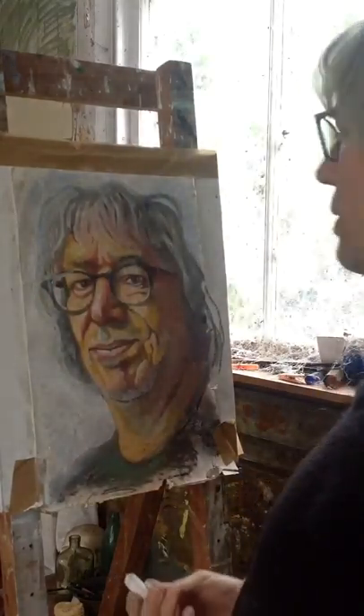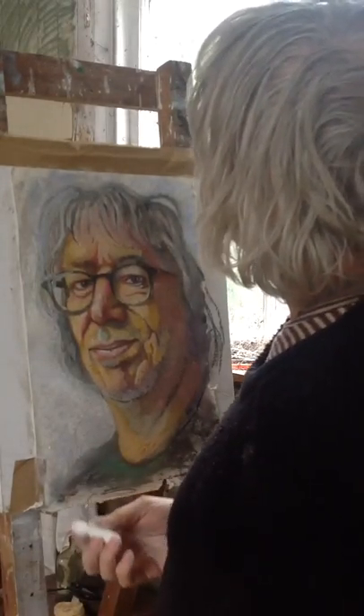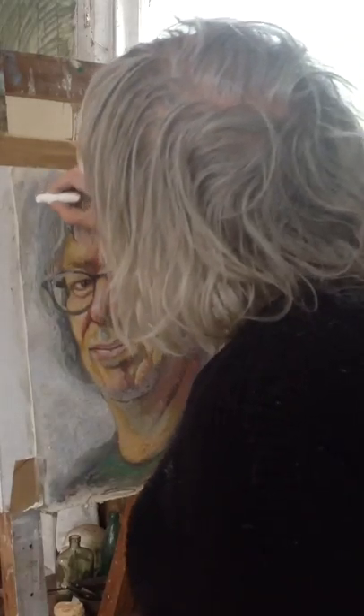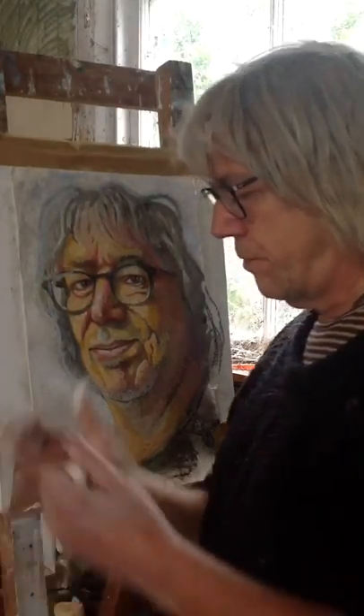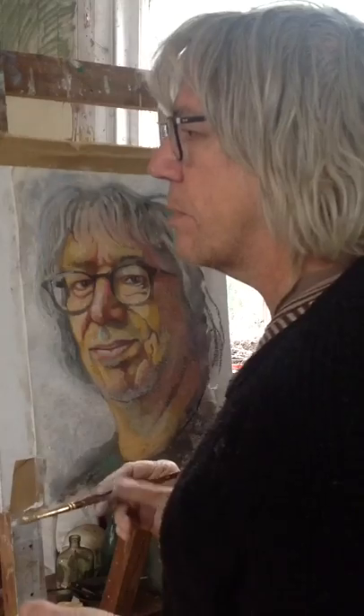Degas used pastel over the top of monoprints — I'm not sure whether he did it while the ink was wet. I've always loved his pastels. It's a medium I've always loved. I did a series of hands in pastel that I've got somewhere.